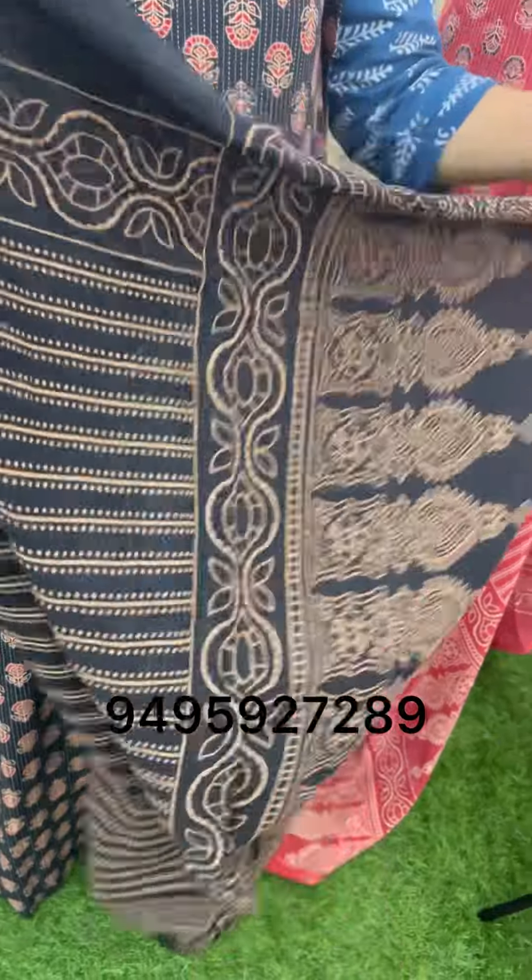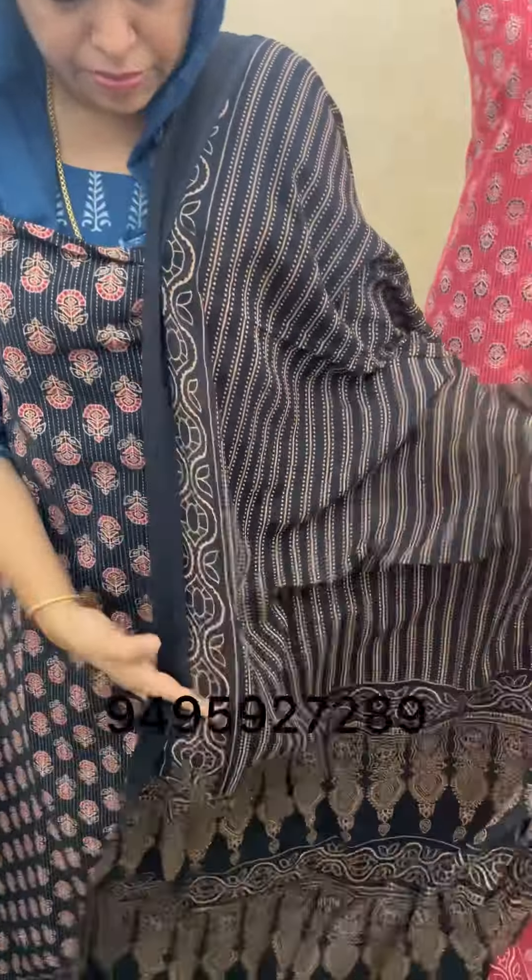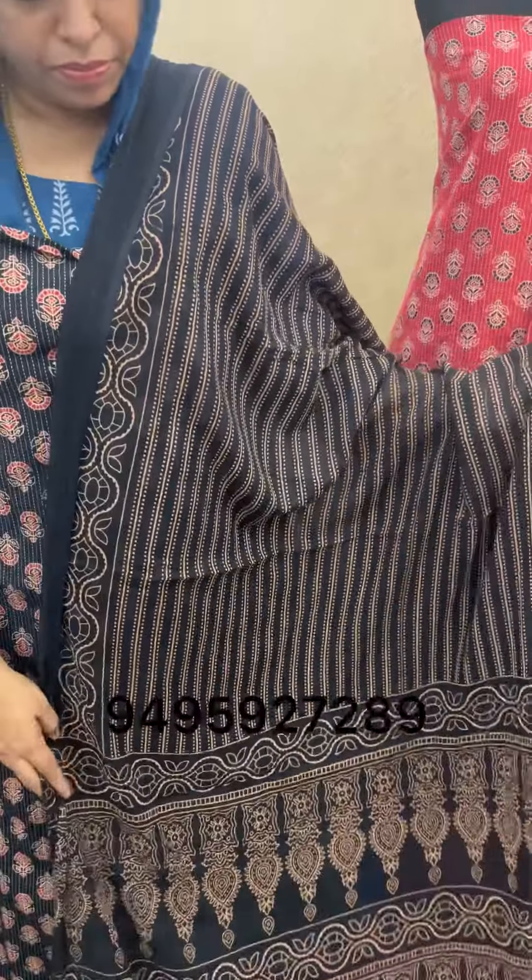The length of the top is 2.3. The bottom is a soft one.